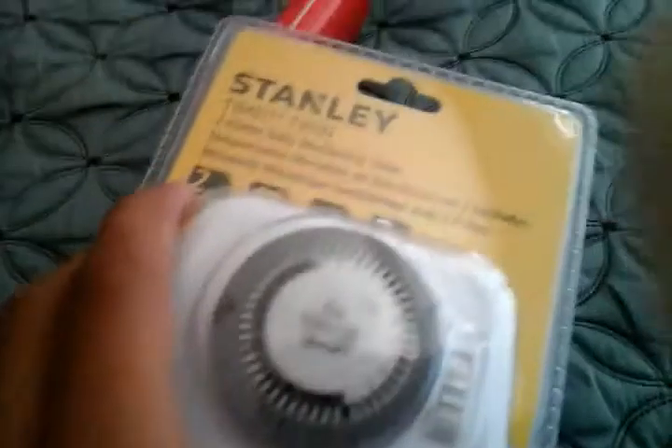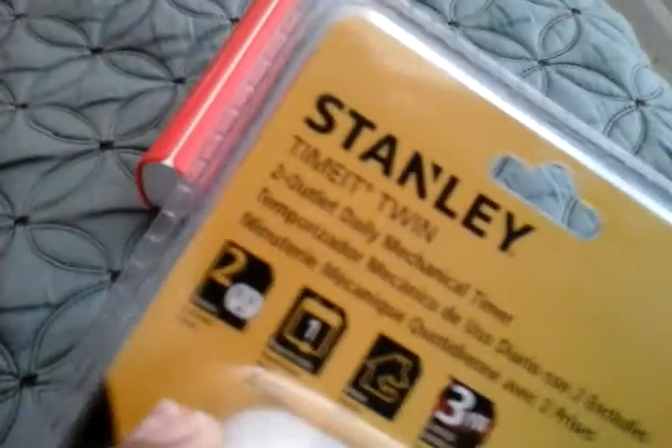Hello everybody. Today I'm going to show you my Stanley Time Between Two Outlet Daily Mechanical Timer.